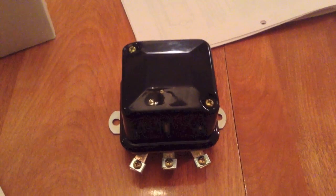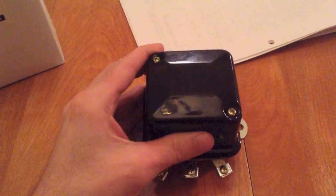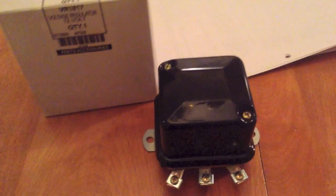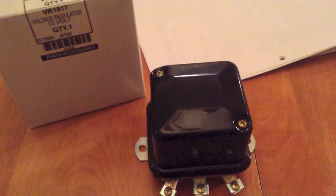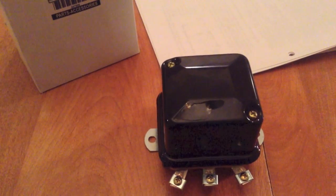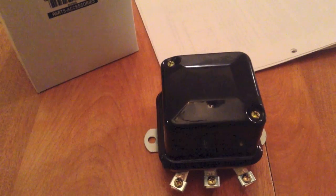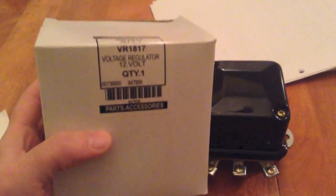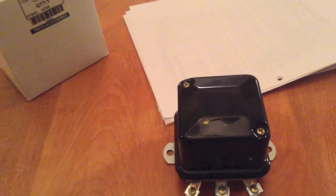Hey guys, well there's my new voltage regulator that I don't need but I'm gonna keep it anyway — it's good to have one of these. I bought it online because I got the Cub Cadet pretty much all done and I didn't think it was charging the battery. I put my voltmeter on it and it was sitting at 12 volts — it wasn't increasing when you rev the engine. This one is a 12-volt voltage regulator for a Cub Cadet.